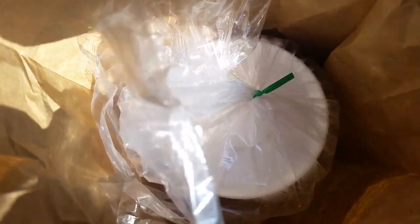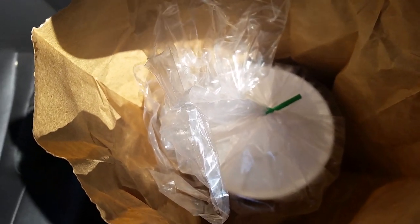Here's the challenge. How do you keep a quart of soup from tipping over in your car when you have no one to hold it? It's really pretty easy.